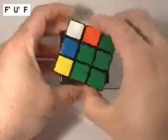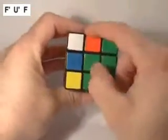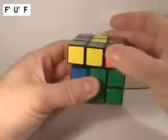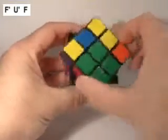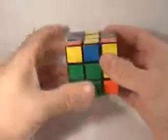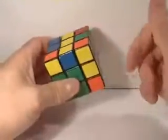I'm going to take the face and bring it up — that moves that bad edge up. I'm going to turn the top, which brings this bad edge over, and then I'm going to replace this face to again complete the portion that we've already built. That move fixed those two bad edges.